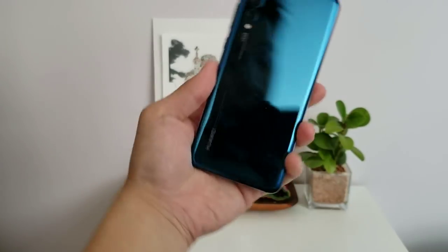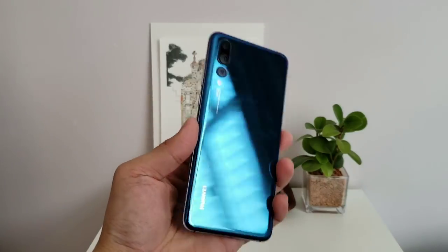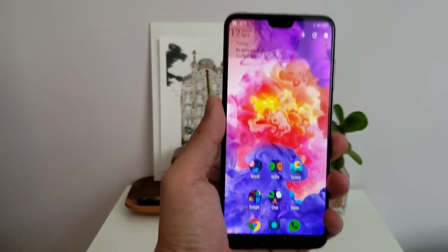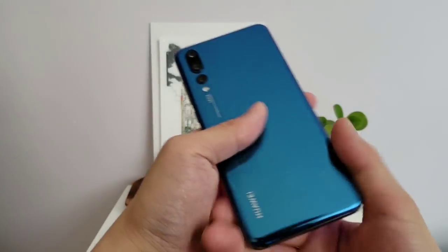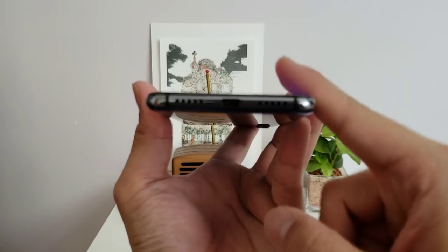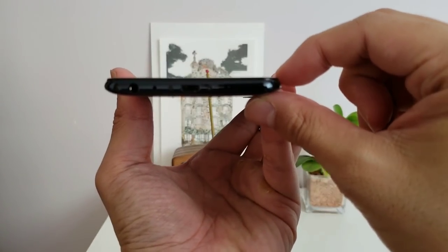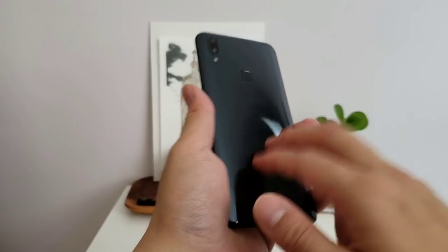Now let's talk build quality. This is the blue color phone. If you saw my hands-on in New York, I tried the tri-light and liked that color better, but this still looks great — it's a very sexy looking phone. Even with the notch — which is obviously inspired by the iPhone X — the rest of the phone feels very solid and nice. The glass back feels very premium, and the screen has chamfered edges so it feels a little bit smoother compared to more budget devices like the OnePlus 5 or the Vivo V9, which have screens that are a lot sharper at the edges.